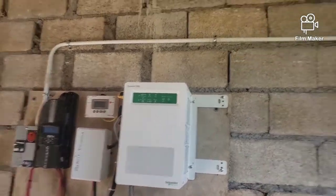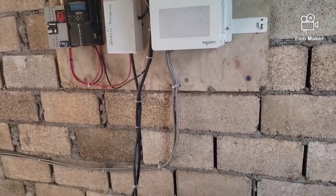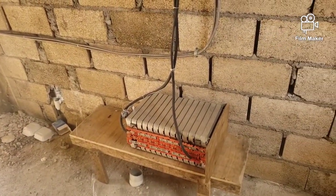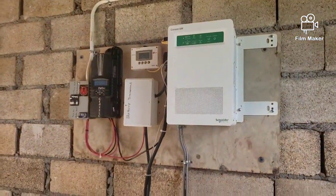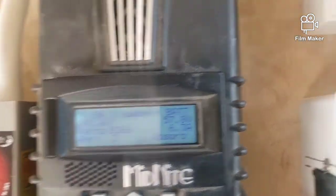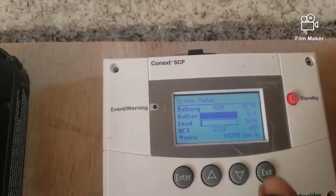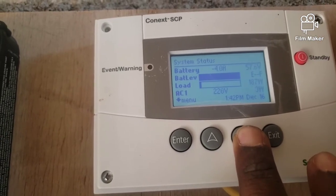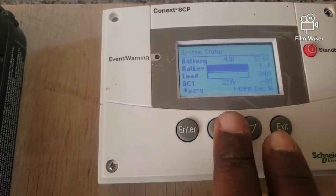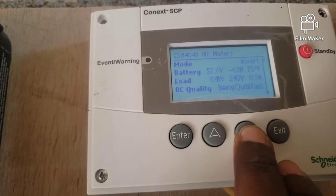So guys, we have a Suneida Connex 4048 and a Midnight Classic charge controller. We just finished installing with a five kilowatt Nissan Leaf pack — it's a small installation. Right now we are pushing into the battery about 200 to 350 watts, and we are pulling about 150 watts from the inverter. That is a very small load for this inverter, but that's what the house is currently taking, as you can see on this meter.